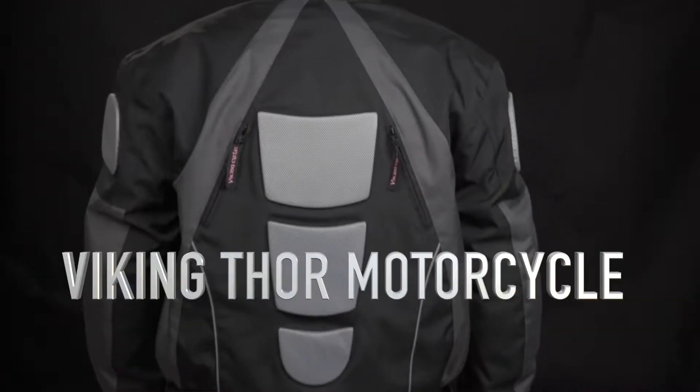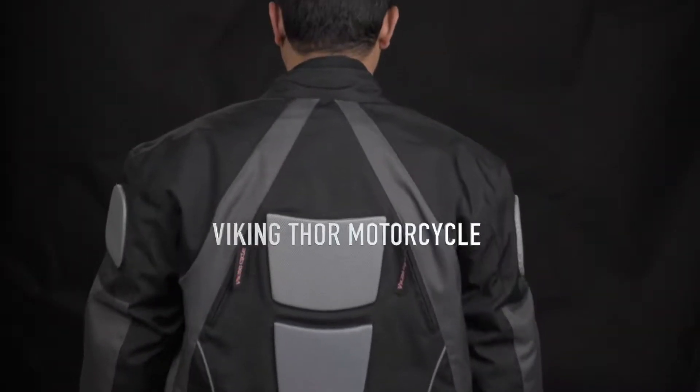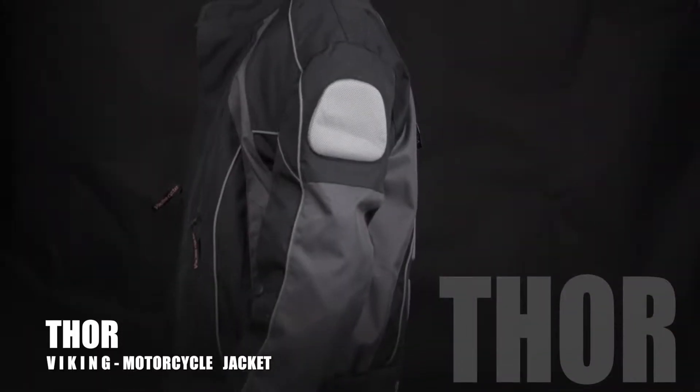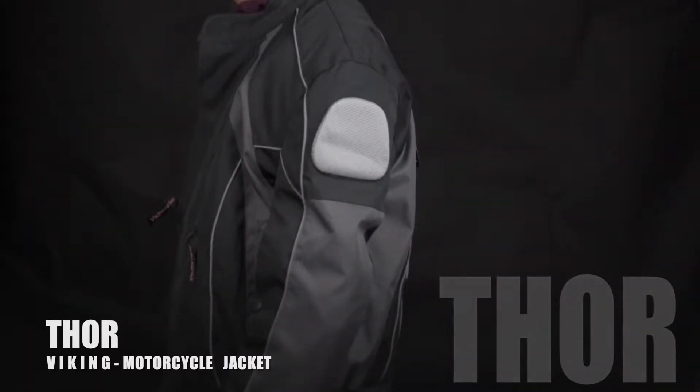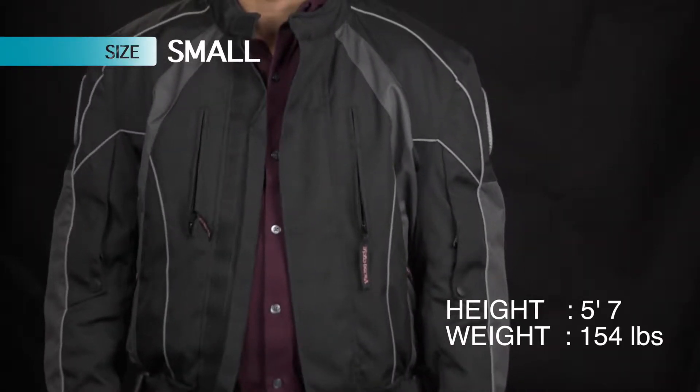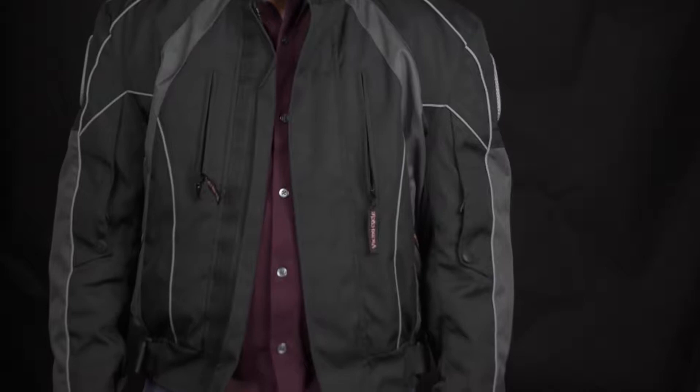Today we are going to review the Viking Cycle Thor Motorcycle Jacket. It comes in different sizes and colors. The one that I got is a small — I'm 5'7" with 154 pounds and this size fits me perfectly.